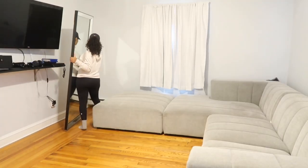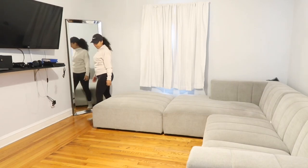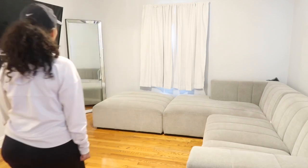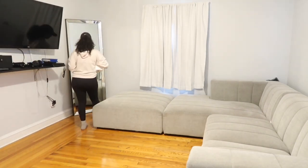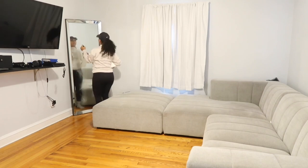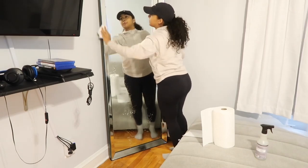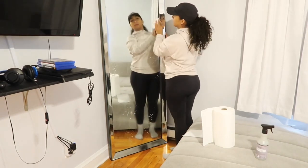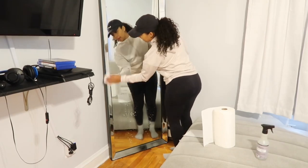I wasn't too sure if I wanted to keep the mirror here or place it somewhere else. I honestly have no room for it, but I really like it a lot and I don't want to get rid of it. I actually didn't have any glass cleaner at home, so I ended up just using my all-purpose Myers spray. Does anybody else do that — if you run out of a product and don't feel like running to the store, you just use what you got?